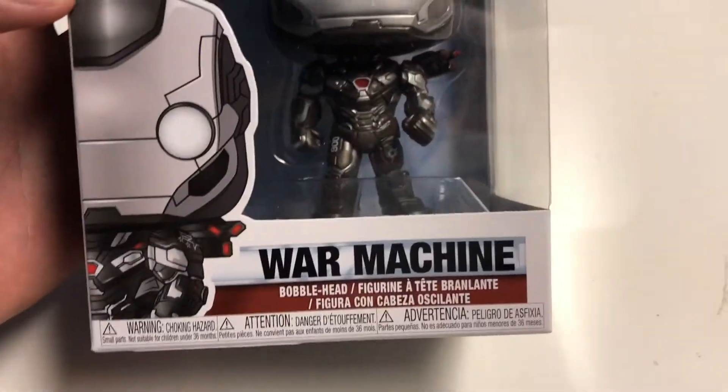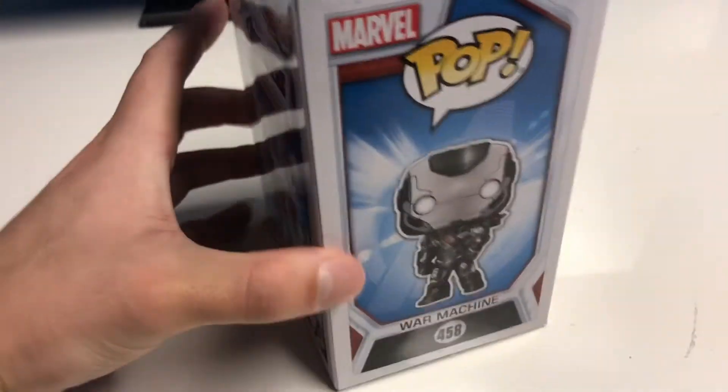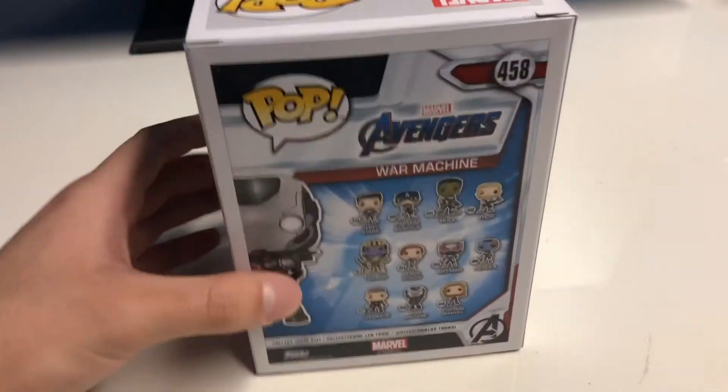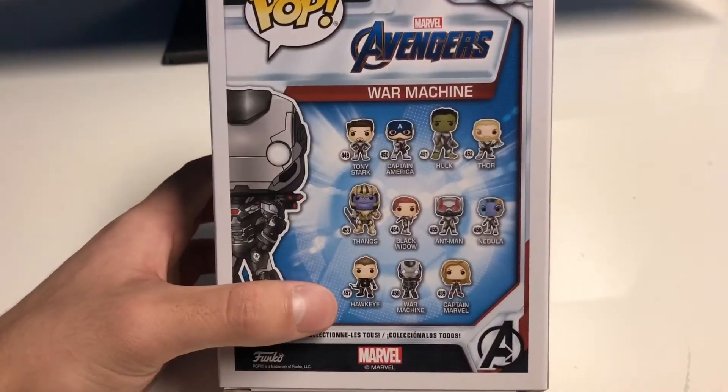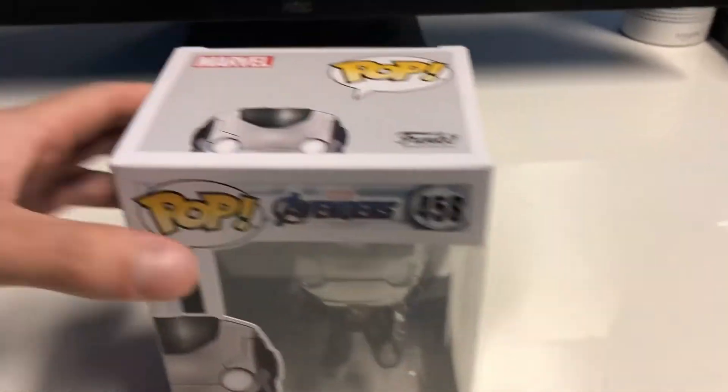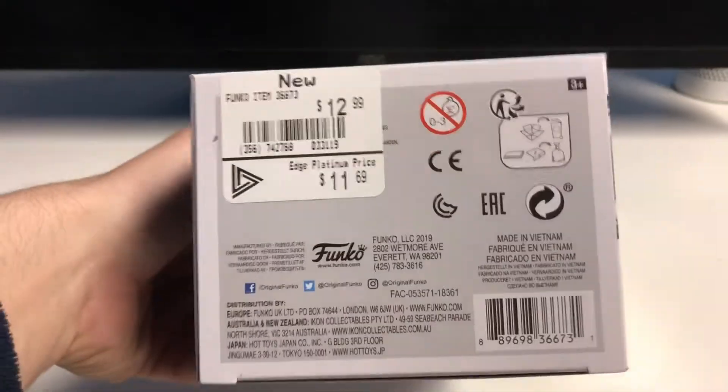But anyways, you got some more box art that says War Machine. Here is the side, pretty cool art there. And then on the back, we have all the characters, which I actually own all of them already. So I'm pretty excited and happy about that. And it says War Machine on the side. There is the top and there is the bottom.